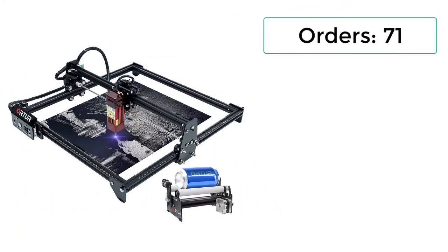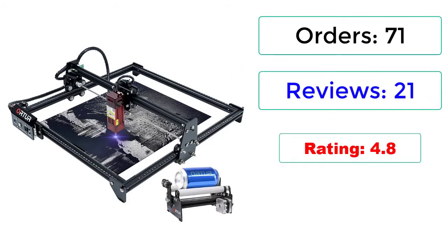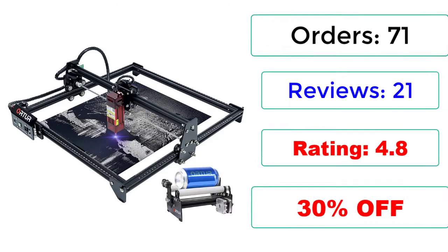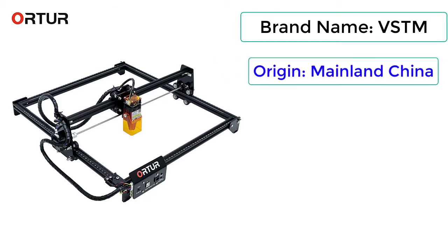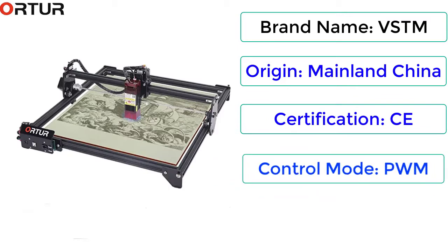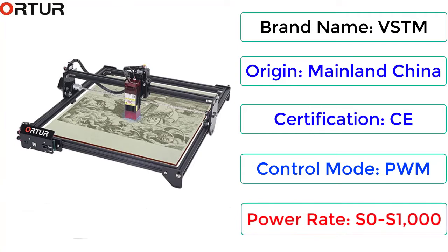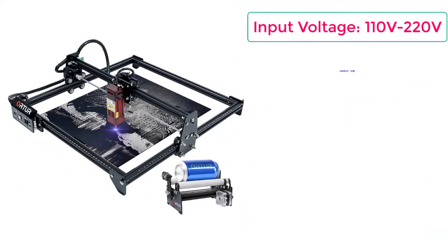Orders: 71, reviews: 21, rating: 4.8, 30% off. Brand name: ORTUR, origin: mainland China, certification: CE, control mode: PWM, power rate: S0-S1000, input voltage: 110V/220V, aluminum frame.